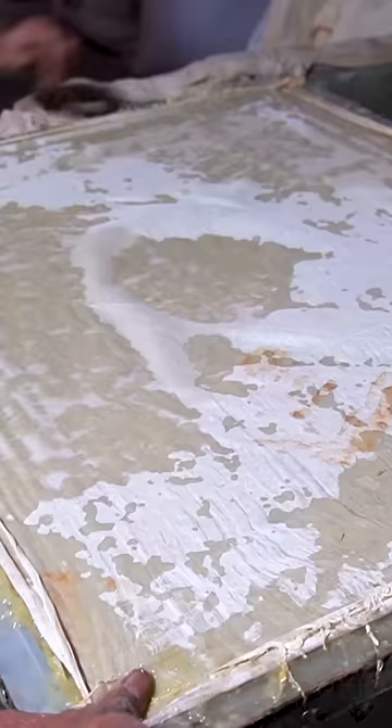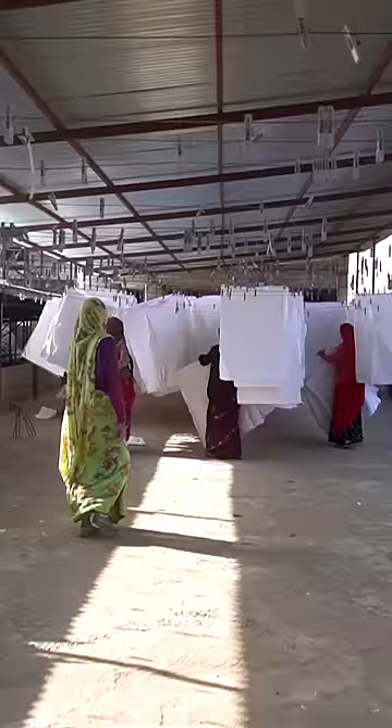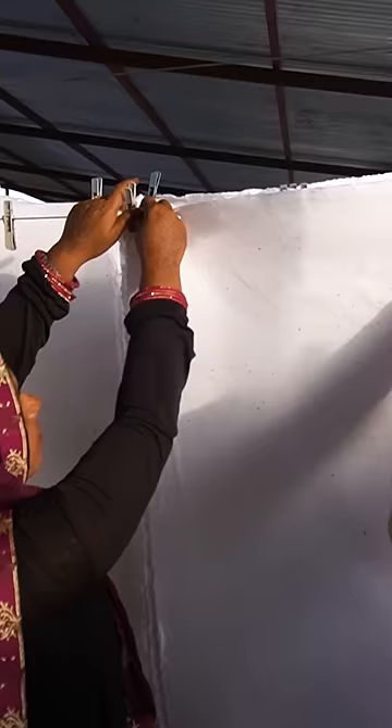They use heavy machinery to press the stack and send it to the upper level where there's sunlight. They remove each piece of cloth one by one, and the sheets hang out to dry for two days.